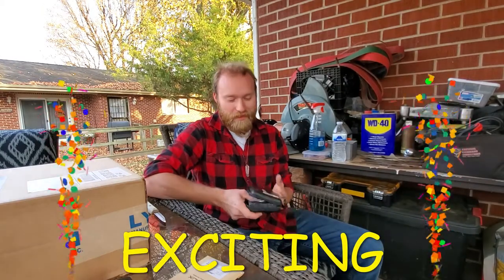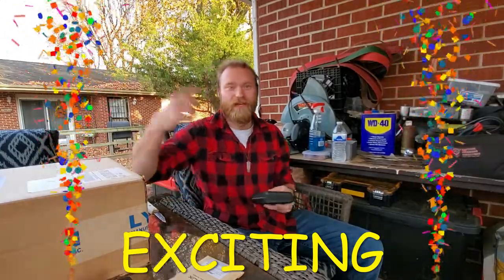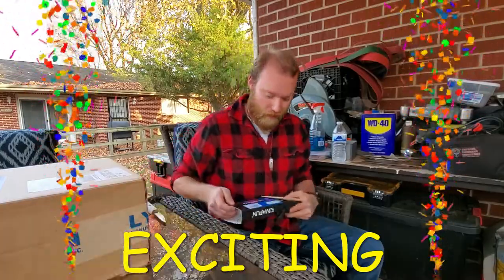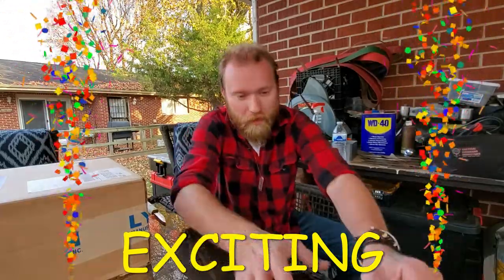I'm excited because I don't like to have to raise my voice too much when I'm forging. I don't like feeling like I'm yelling, and then I go back later and watch the videos and see that you can't hear me very well. So I'm super happy about this. Thank you very much, Mr. Martin Coffee.